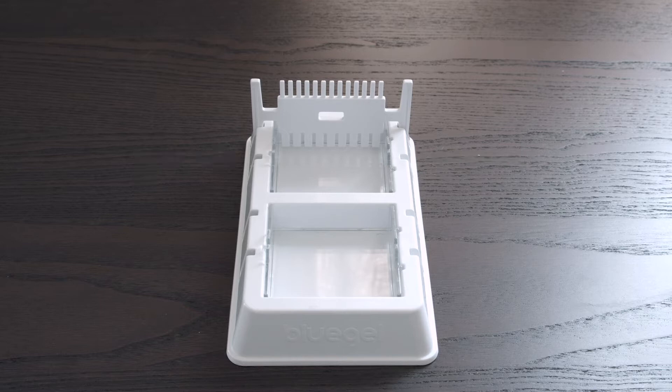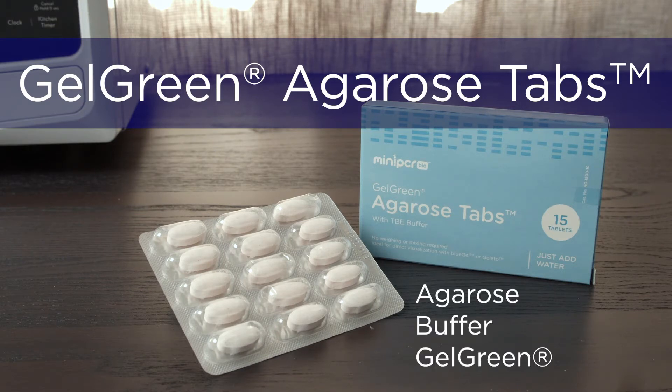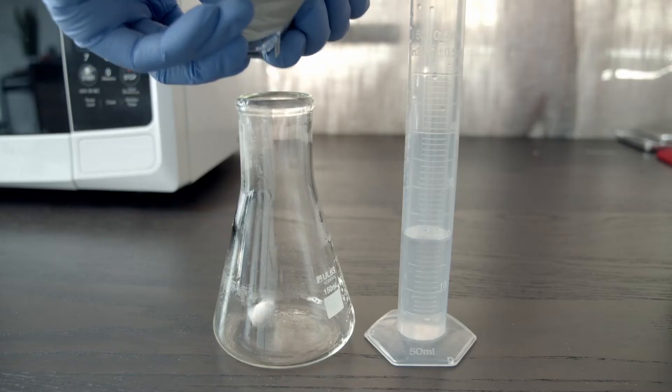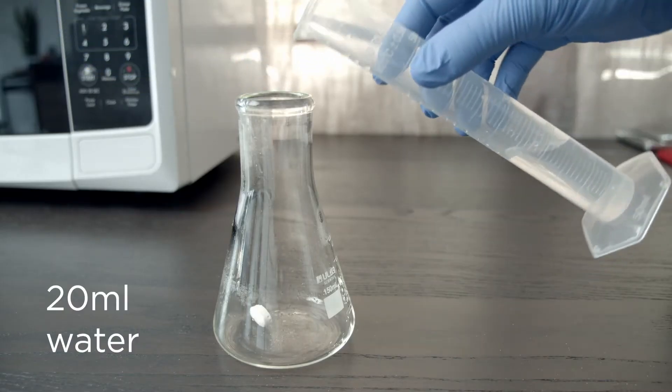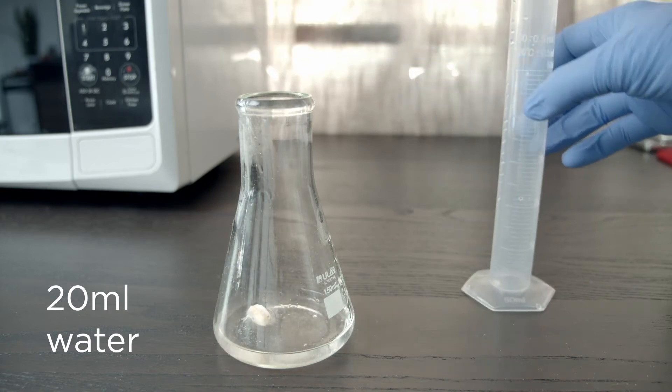Now that the casting platform is set up, we can make our gel. Gel green agarose tabs are the simplest and fastest way to pour gels. Each tab includes the agarose, buffer, and gel green stain needed for one 2% agarose gel. All you need to do is add water, melt, and pour. To cast a 2% gel, add one gel green agarose tab to 20 milliliters of distilled water in a container with at least 100 milliliters capacity.